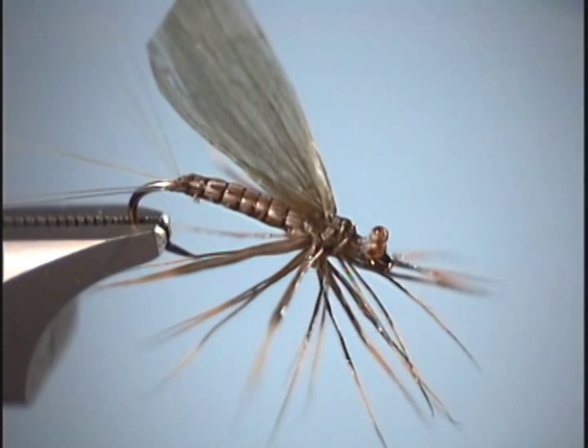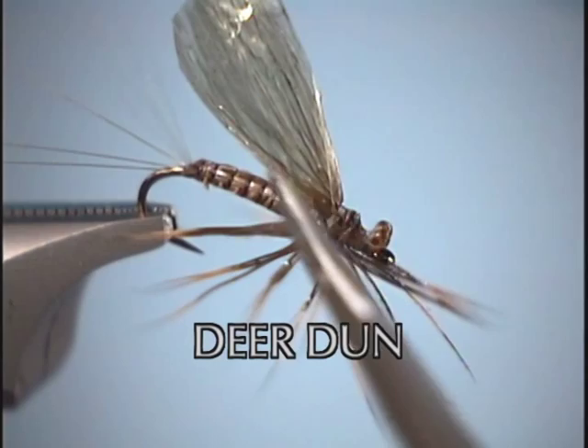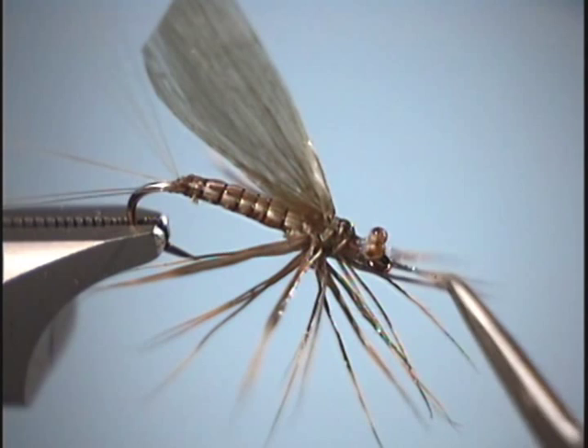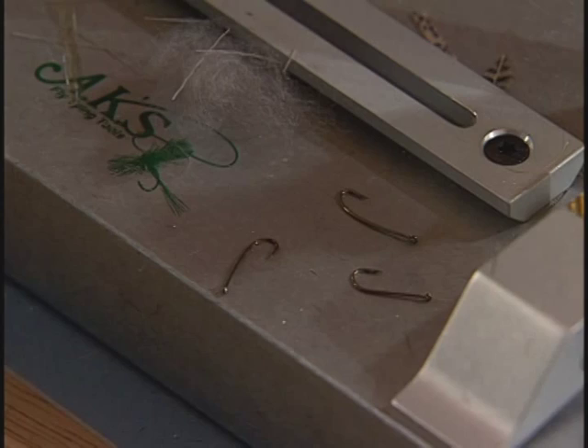This is what I like to use for Calabaitas, March Browns, Green Drakes — basically your bigger mayfly nymphs. What we're using for the tail is Betts's tailing fibers. We have a strap of deer hair, an underbody of turkey biot to give it some segmentation. The legs are again deer hair, and the wings are the medallion sheeting. If you want to add some realism, you can put some little eyes on here too. So let's go ahead and tie this thing.